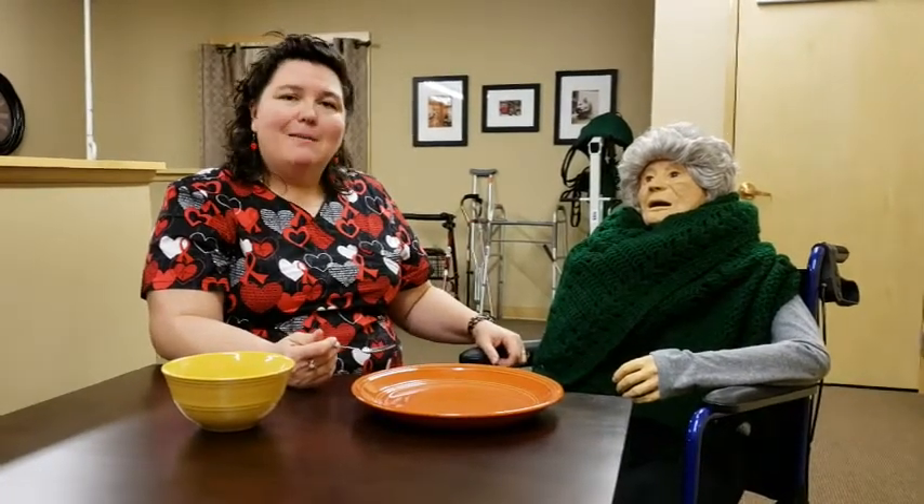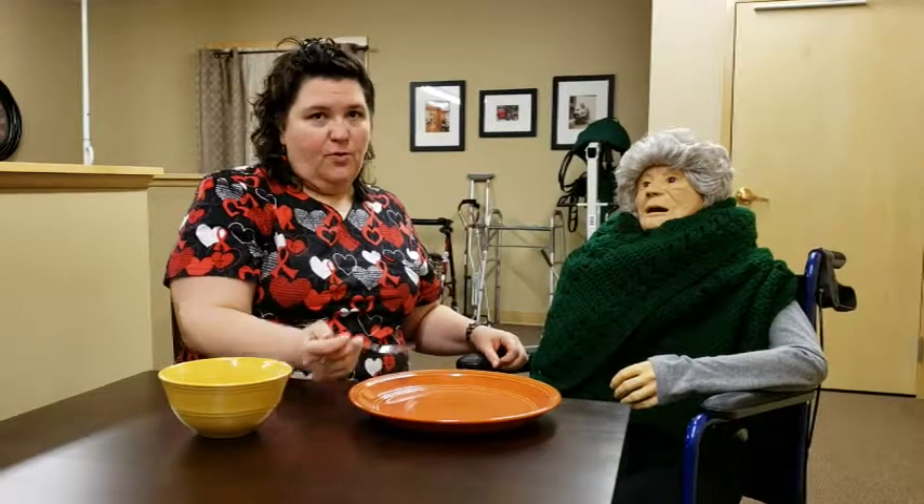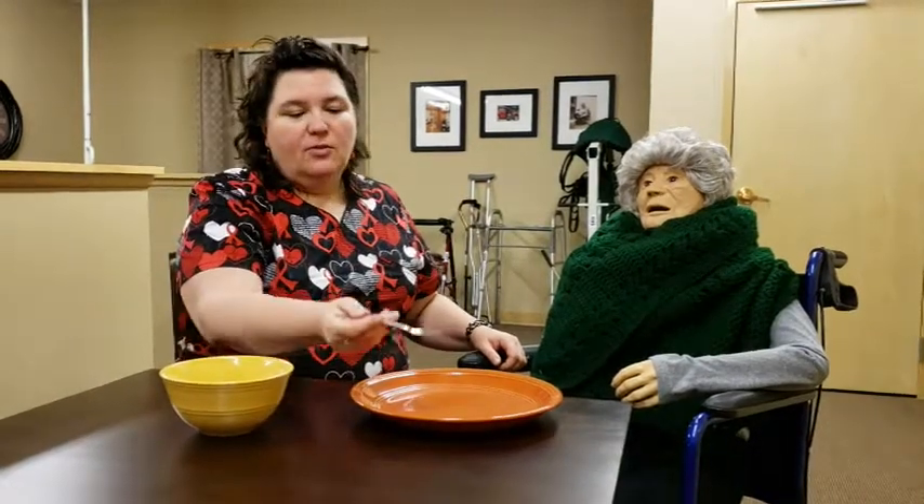If they have dementia, they may not understand, so you may need to just take some mashed potatoes and say, here's your food. Then again, go to alternate choices as you feed them.